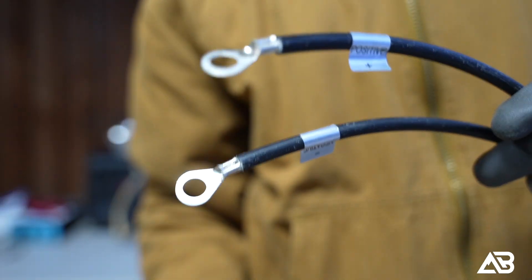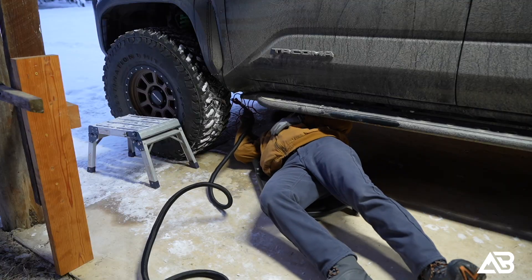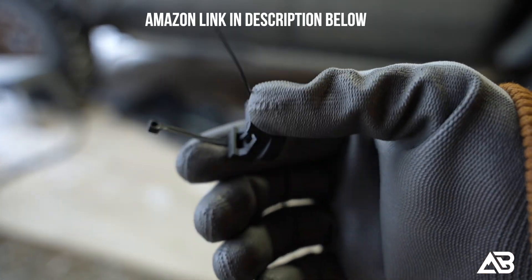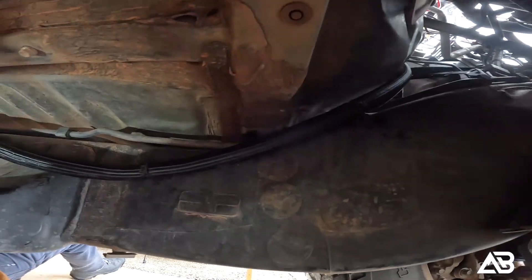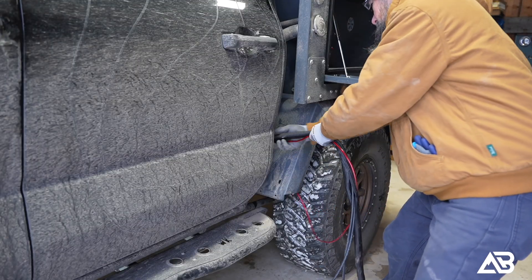Once the harness was built, I routed it up under the truck, up into the engine bay, and then along the frame towards the rear. To secure the wiring along the frame, I used these really great magnetic zip tie mounts that I found on Amazon — it's a really strong magnet. It made routing incredibly clean and simple without drilling into the frame, and they're strong enough that I'm confident everything will stay long-term.